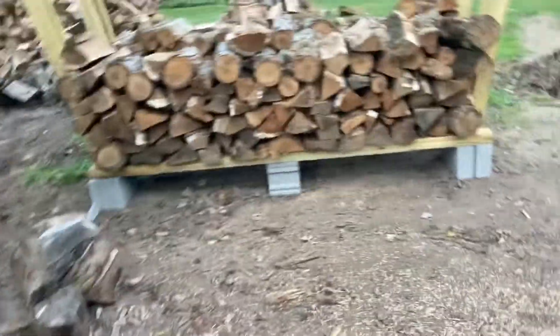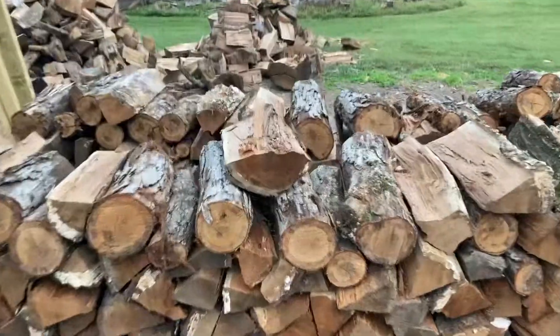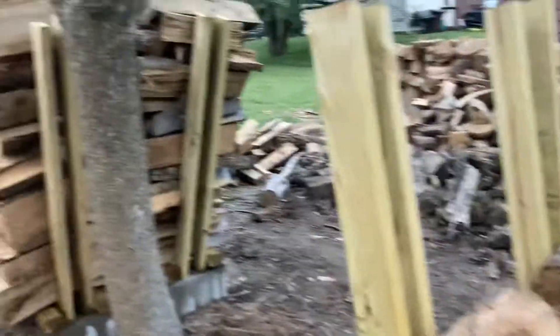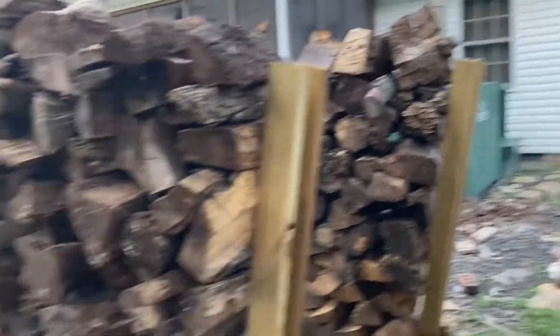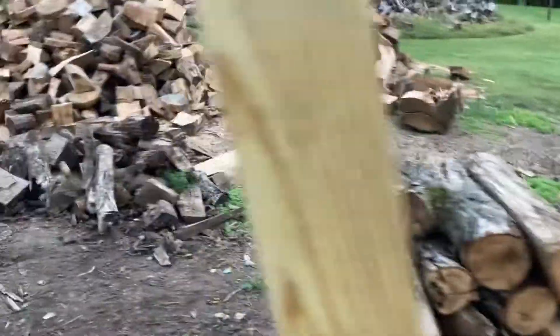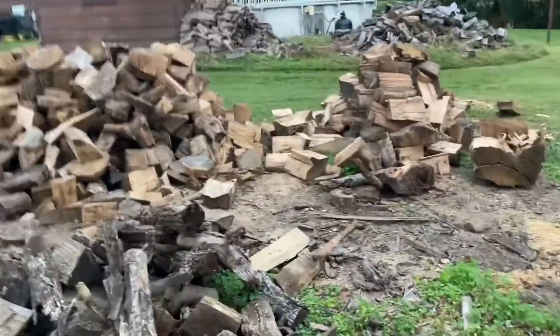I've got one, two, three, four, five, six, seven, eight wood racks. It's got paste cords in them. And I think with the rest of it — I just got done splitting all that up.